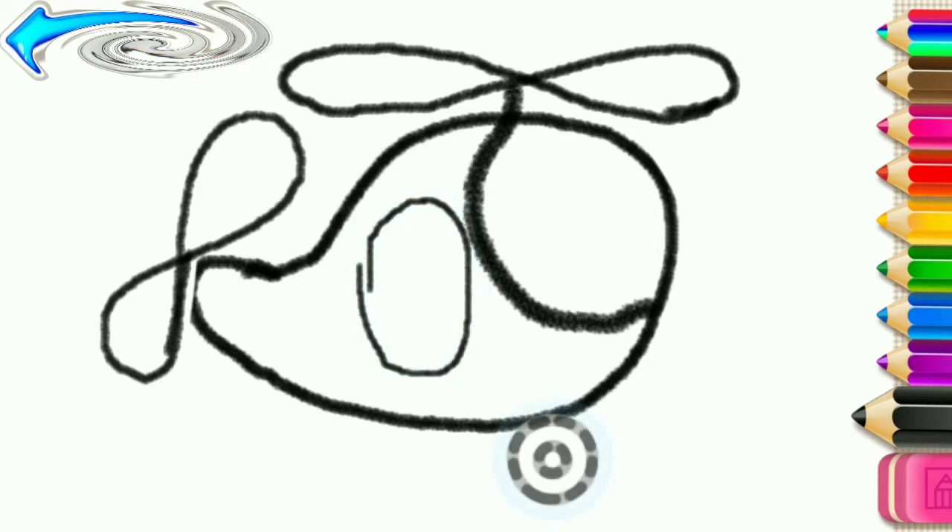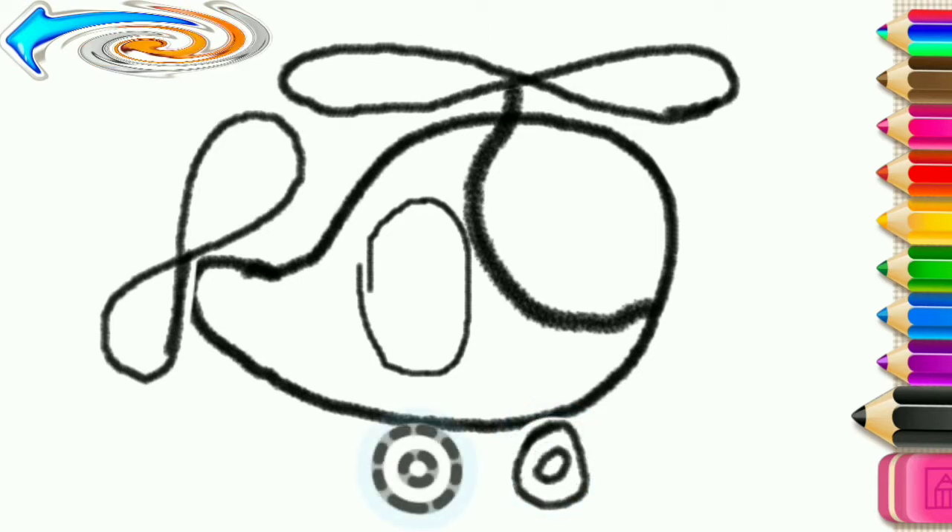And also wheels. First, the front wheel. And now, the rear wheel.